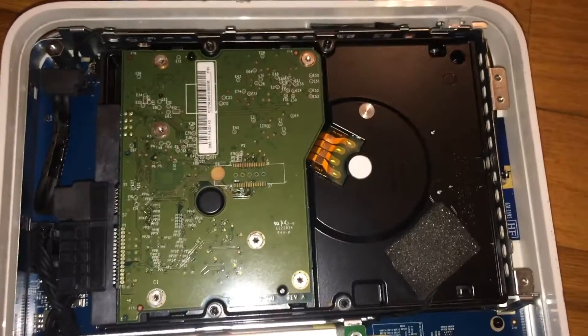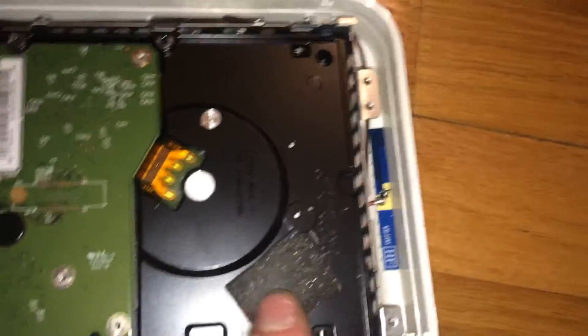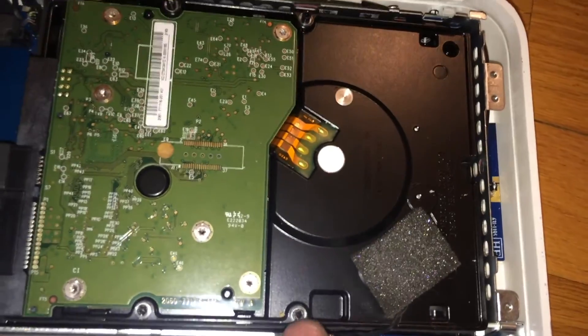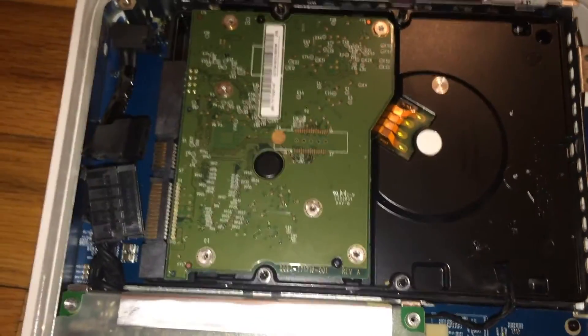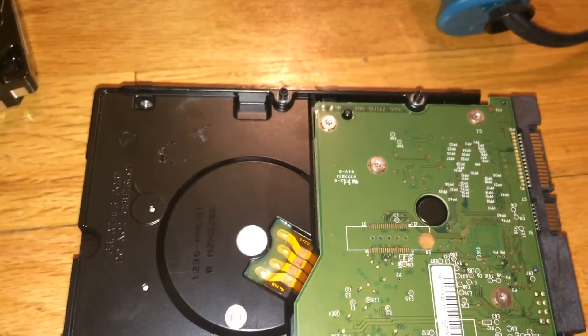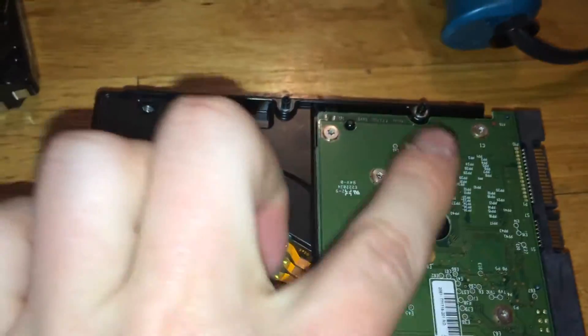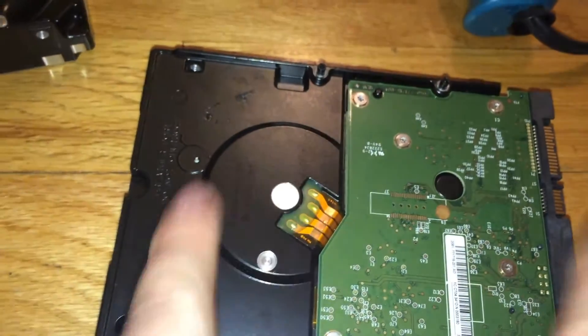At this point you can also clean the fan if you'd like to. Now here's your hard drive assembly. You want to disconnect these connectors and carefully disconnect this heat sensor, and take these small screws out — but you can do that after you pull the drive out. Once you have the connectors disconnected you can now start pulling the hard drive out. And there is your hard drive.